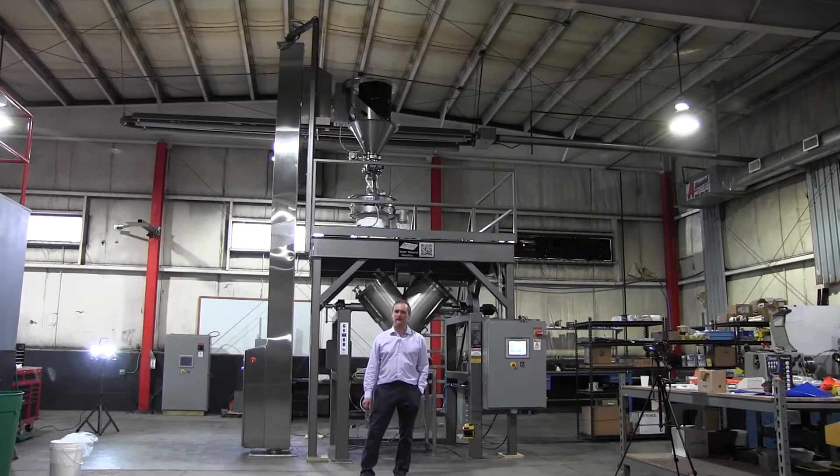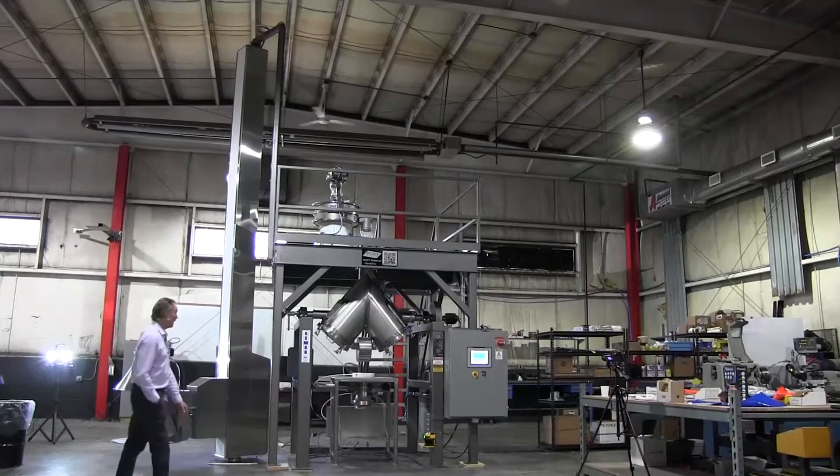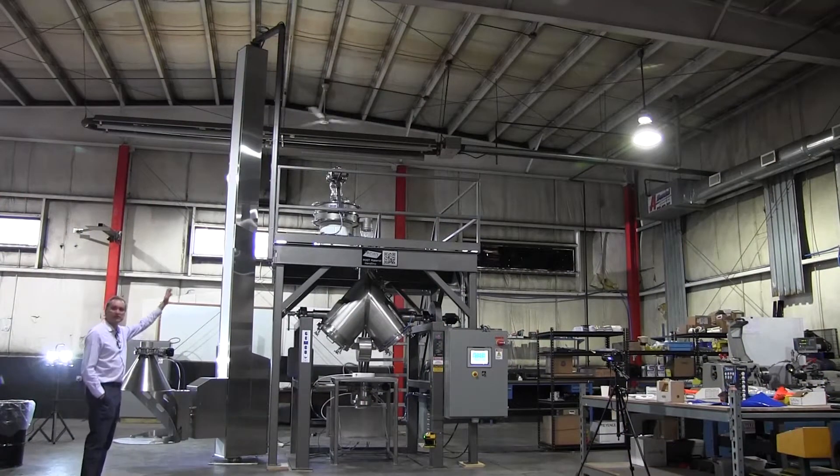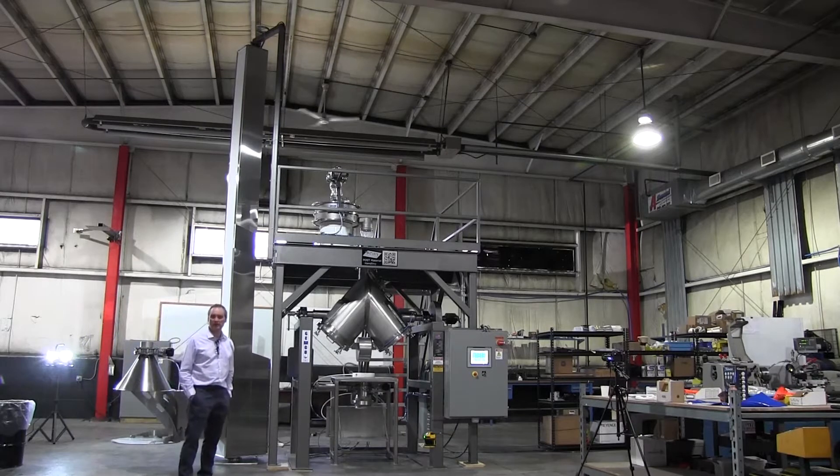Hello, this is Pat Heater with Post Material Handling, May 1st, 2018 in Rock Tavern, New York. Your powder, our engineering. We have our loading, sifting, blending, and discharging solution for PPG Aerospace.